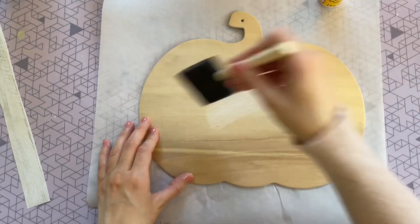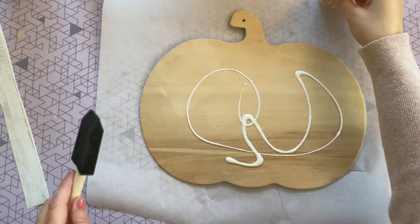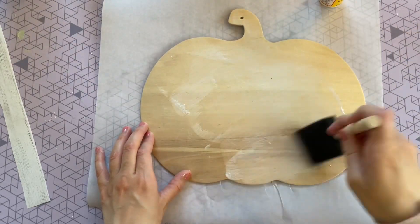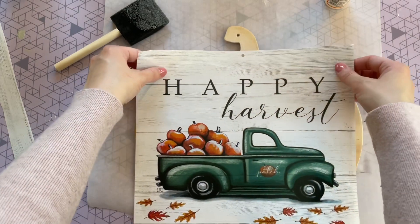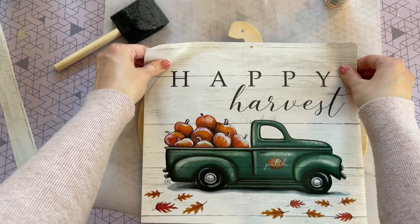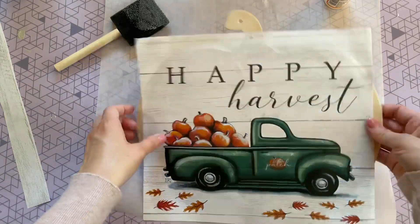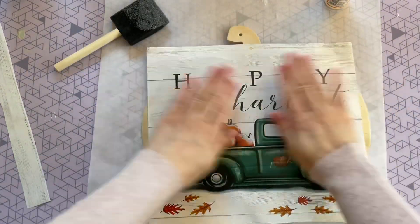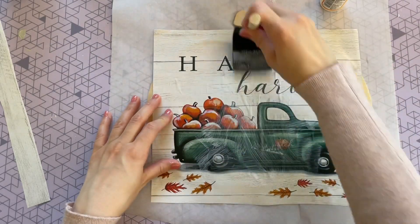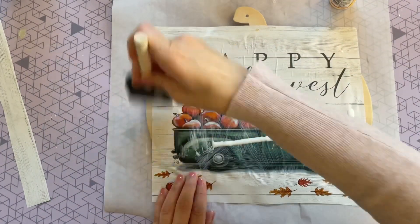Now I'm putting a layer of matte Mod Podge all over my pumpkin — make sure you get a decent amount on there so the paper really sticks, and get all of those edges so they don't peel up. Place your paper over the wet Mod Podge; once it goes down it kind of stays where you put it, so if you move it around too much it could rip — be a little careful. Once placed, coat the entire top with another layer of Mod Podge to seal it in.